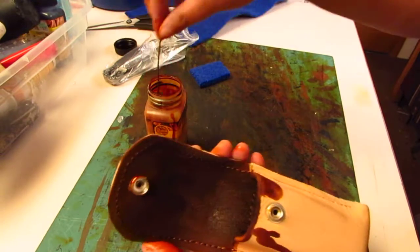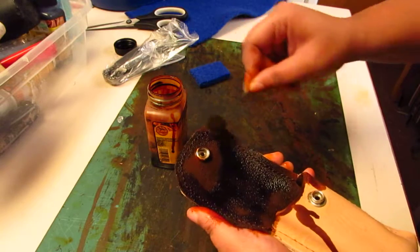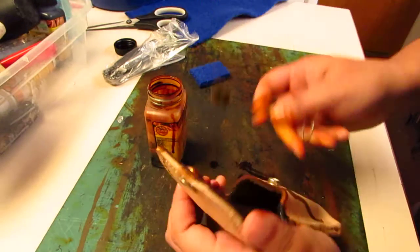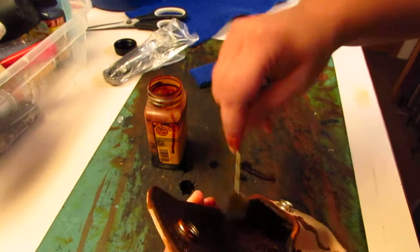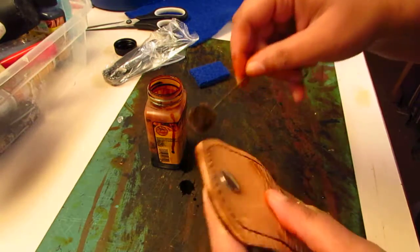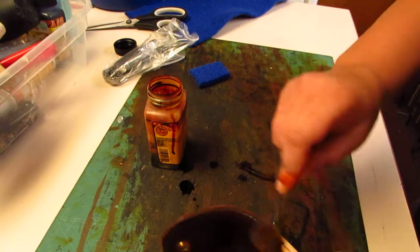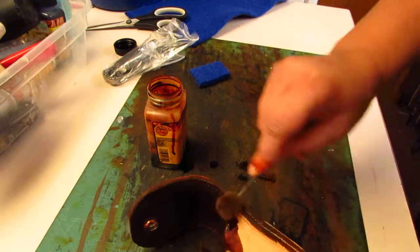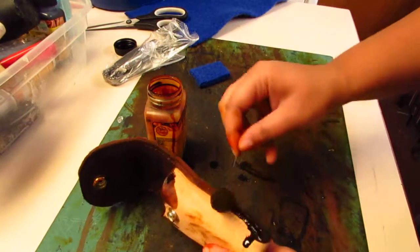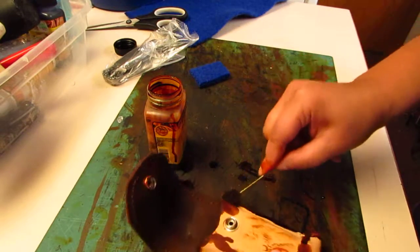That's turning into a nice chocolate color — I'm liking that. I need to make sure I get the edges, and I will have to go back over the edges once I get it cleaned up and all that good stuff.